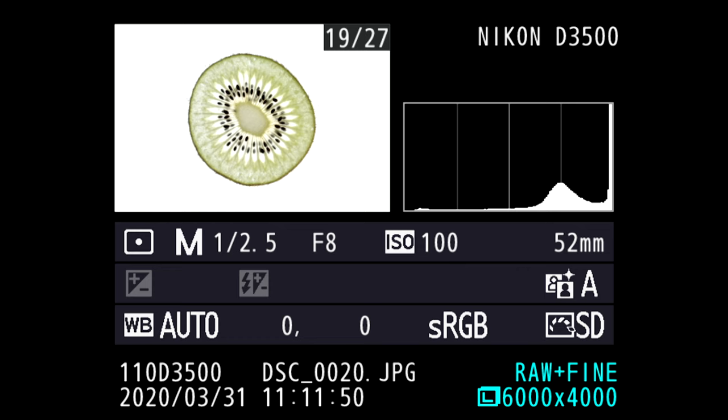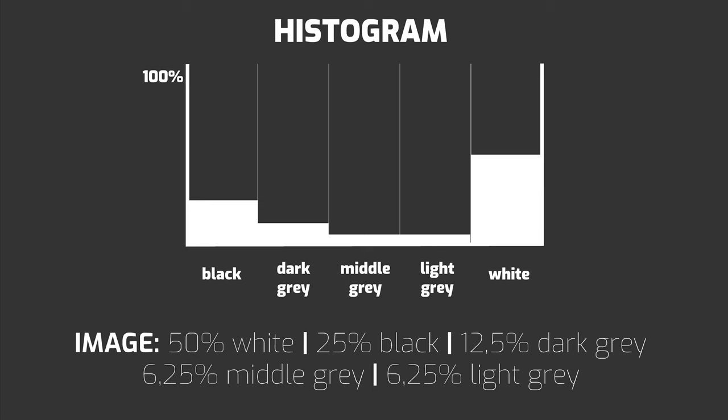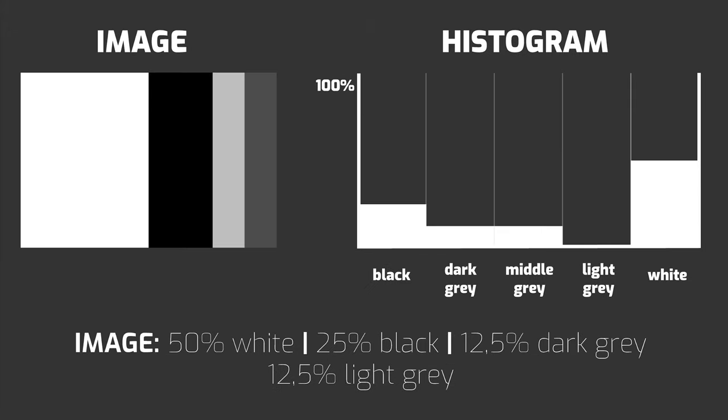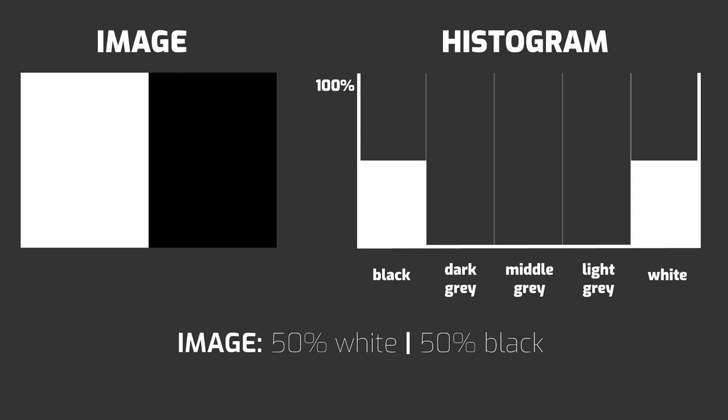One thing that is very important is how do we make sure the background is really white? Let me introduce you to the histogram. You can display the histogram on almost any camera, but what does it tell you? Consider the histogram as a graph, like after an election — instead of parties, they represent brightness levels and the relative amount of that brightness level in the image. For example, in one case 50% are white, 25% are black, and 12.5% each are dark gray and middle gray. Another image might have 100% white, or 50% white and 50% black.